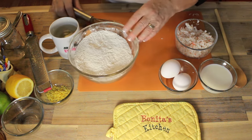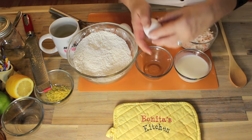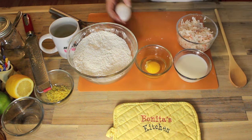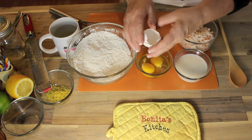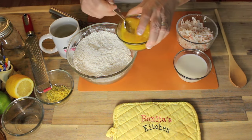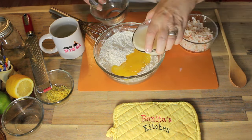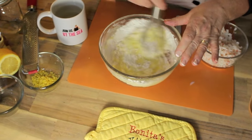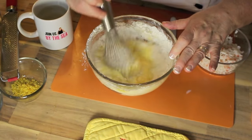Over here we have two large eggs and half a cup of milk. You could use fresh milk or evaporated milk, and if you don't want to use milk you could use water. I'm just going to beat those eggs lightly and then put them into the dry ingredients along with the milk. Now all you're going to do is mix this batter together until all the ingredients are incorporated.